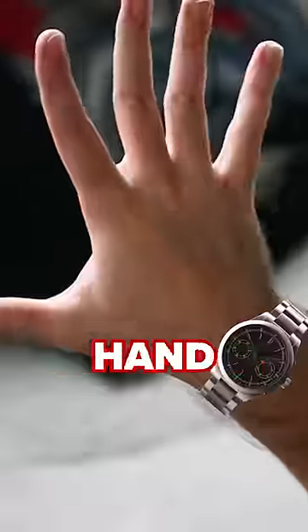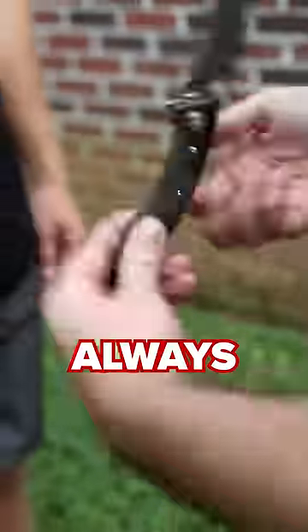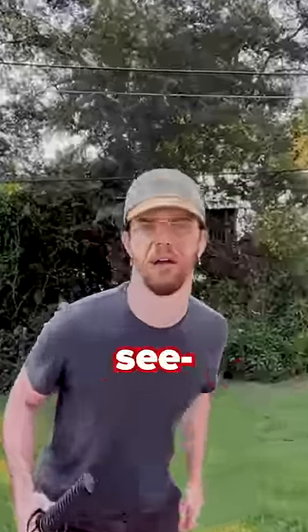And finally, number one: watch your hand. If you ever need to hand someone a knife, always point the edge of the blade away from the recipient. Otherwise, you'll be like me. See ya.